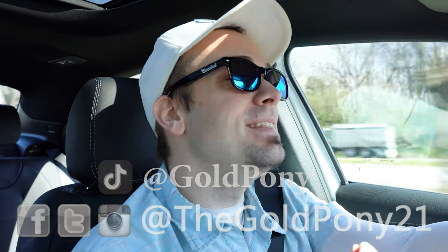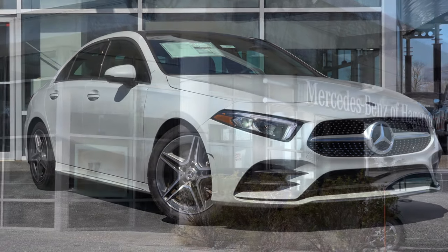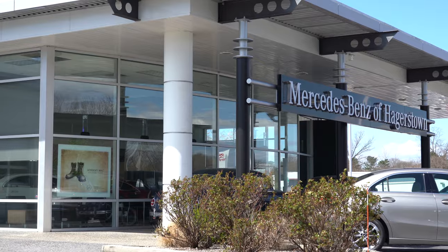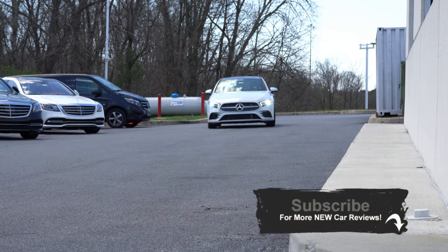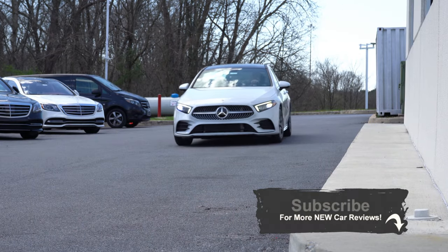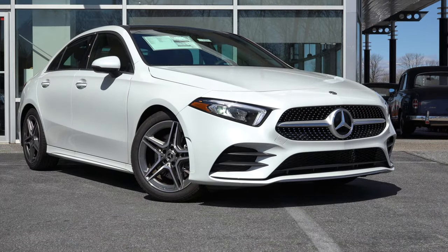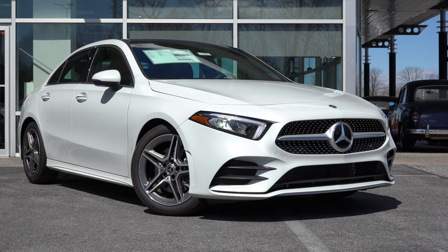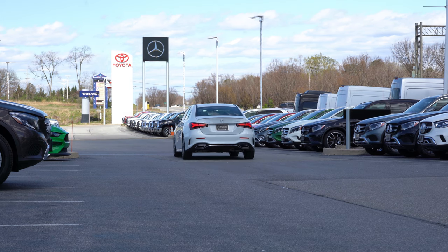Welcome back to another one. Today we are in the new 2020 Mercedes-Benz A220, courtesy of Mercedes-Benz of Hagerstown in Hagerstown, Maryland. For those of you who don't already know, the A-series is Mercedes-Benz's new entry-level vehicle — it came out for 2019. I wanted to check it out because it is an insanely good-looking vehicle and I've been seeing a ton of commercials for it lately.